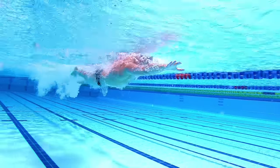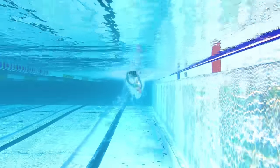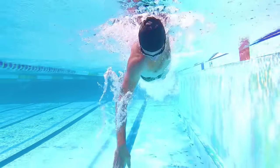Hi, Brenton here from Effortless Swimming. In today's video, I'm going to talk about why you might still be exhausted after 100 meters. A few months ago, we did a video titled 'Are You Exhausted After 100 Meters?' and we spoke about the way that you might need to inhale and exhale to keep your heart rate down and to stay relaxed, to be able to swim longer than 50 or 100 meters without needing to take a break.